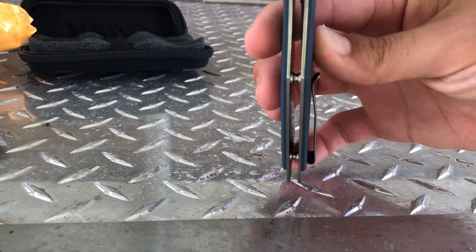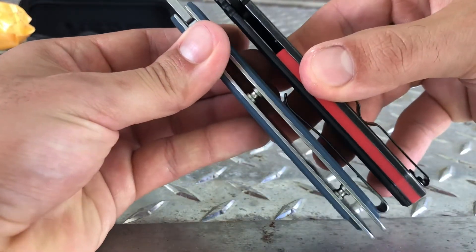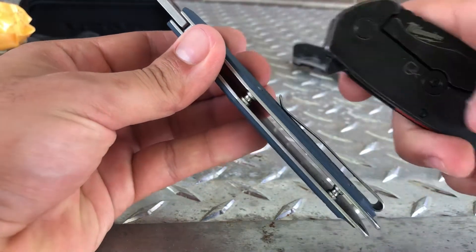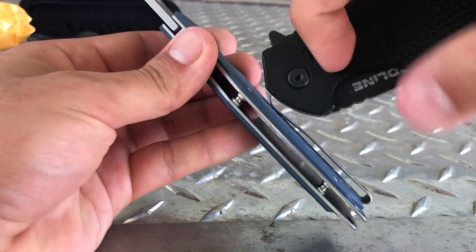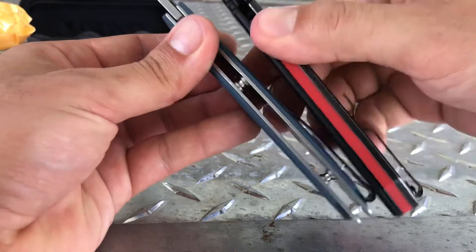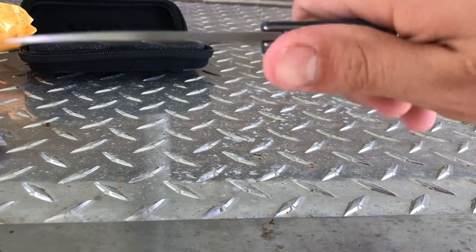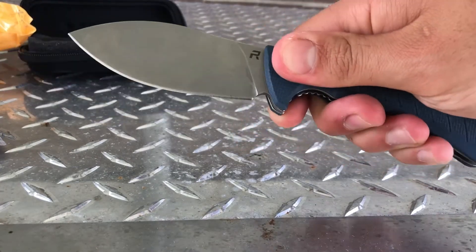The back is hollow, as opposed to something like this where it's G10 on the front and metal on the back. It's got a good shape, it's kind of thin so it's not too hard to grip, and it's got a good grip on it.